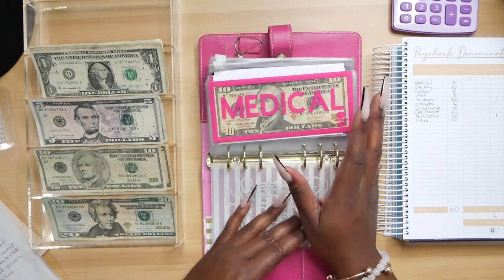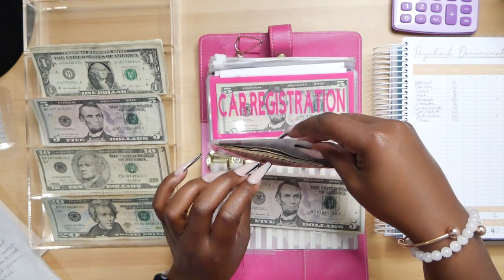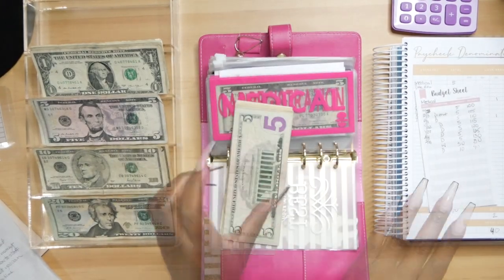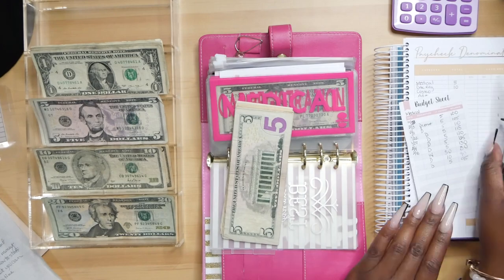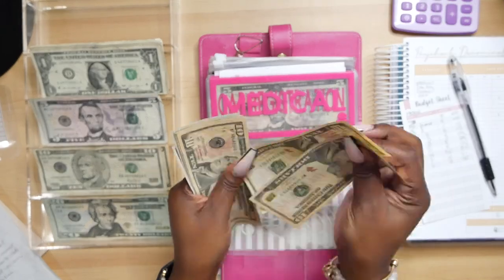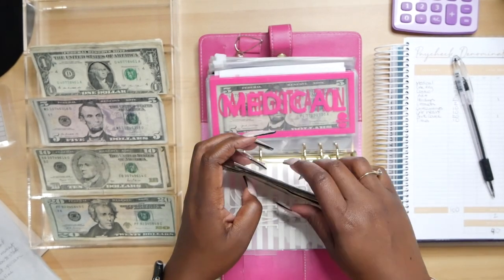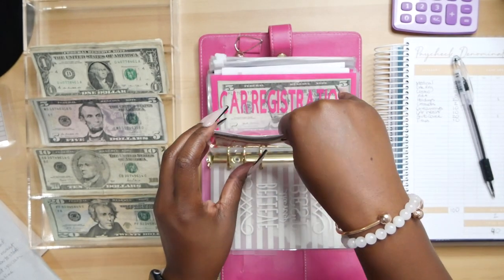The very first thing that we're going to be stuffing is medical. That's $5. I'm also going to be completing my tracker so that at any given time, I can turn and look at my tracker and know what's in here. We are depositing $5 and that should give us $95 in medical. Let's count. 10, 20, 30, 40, 50, 60, 70, 75, 80, 85, 90, 95. Awesome.